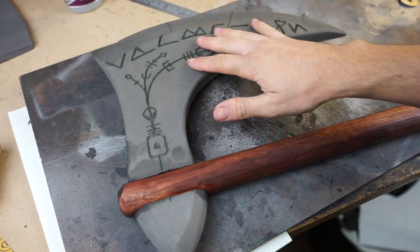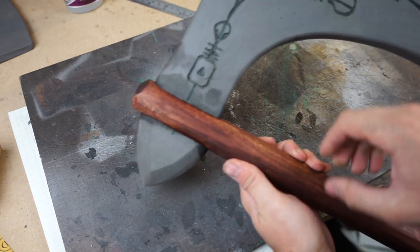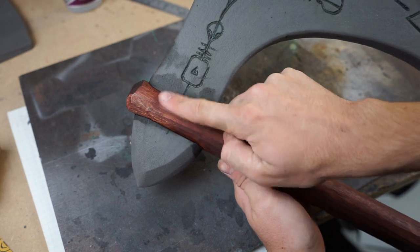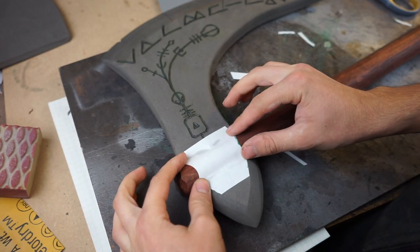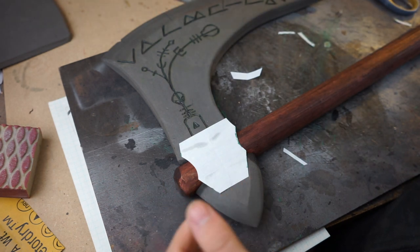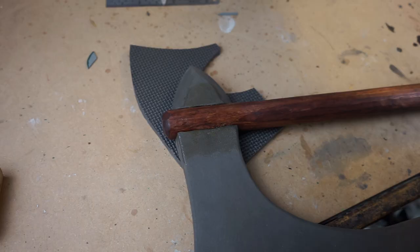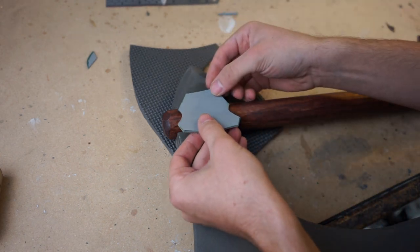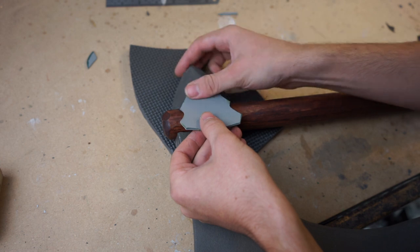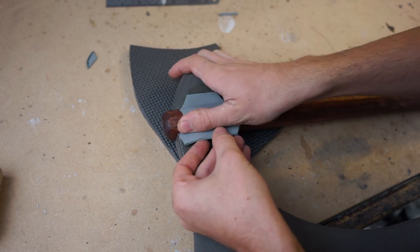Now you could be done with the building right now, but I'm going to be adding a lip or a cheek to this axe going right across the wood. I'm going to be making it out of thin EVA foam or craft foam. I made this pattern, I'll be cutting it out, and then I'll be attaching it with barge cement. Then I'll be using my Dremel tool and feathering it into the main axe head, just so it looks like it's all one piece.